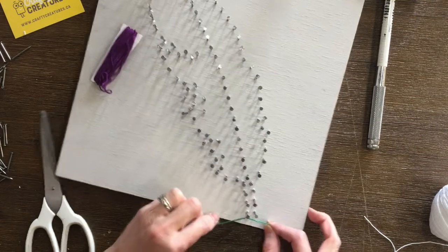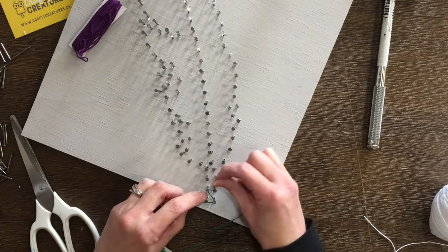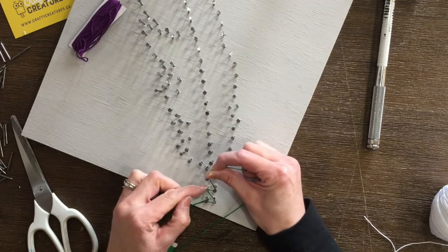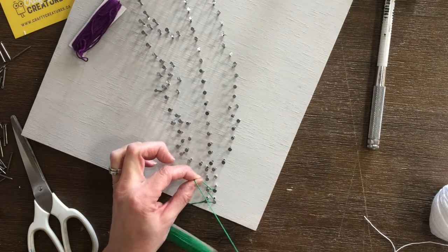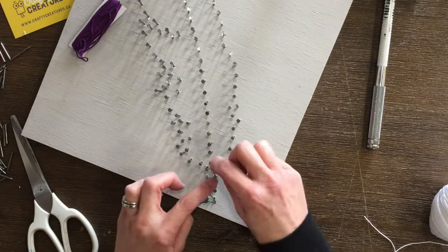I'm starting with the stem and I'm going to do a zig-zag with U's. The U, if you haven't done this before, is a way to wrap around the nail head. You can either do it as a U, or if you come across the other way you'll see an X. We're going to be using the U quite a bit in our designs.